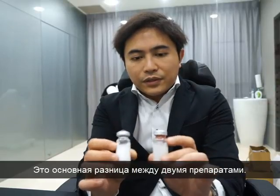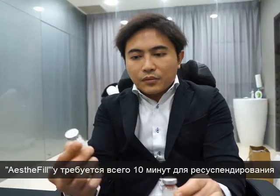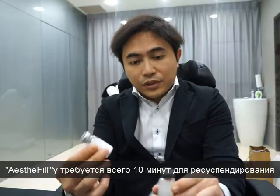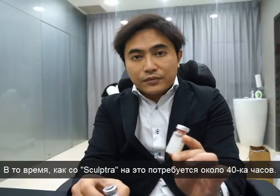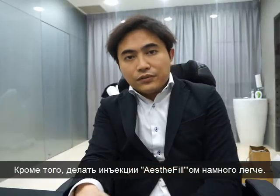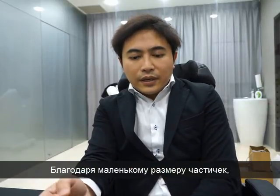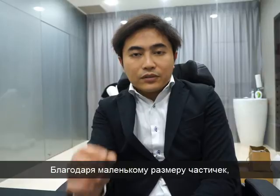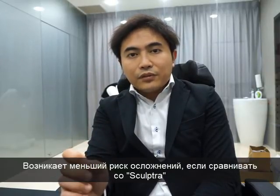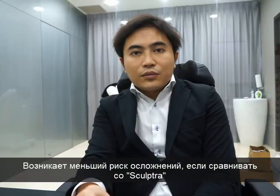For Esterfew, it takes only 10 minutes to reconstitute, while Sculptra takes about 48 hours. Also, the ease of injection for Esterfew is much easier. And actually, because of its particle size, it's less likely to have complications as compared to Sculptra.